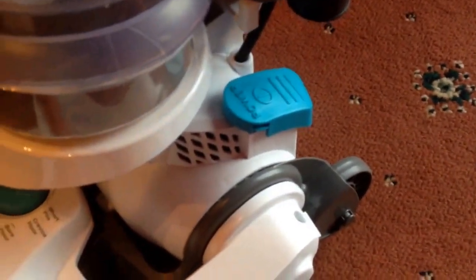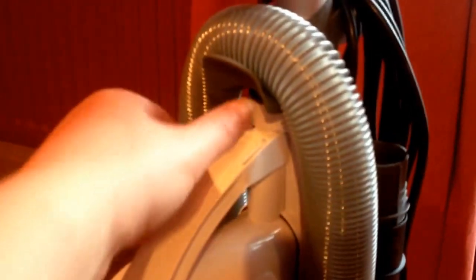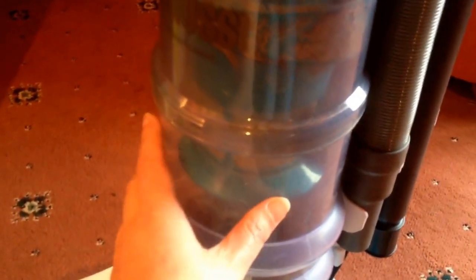On the side here you've got the power-on tool and you can just put your foot on here to tilt the handle back as you're using it. This is a bagless machine and it's very easy to empty — you just click this part at the top and then the bottom section unscrews for you to empty in the bin.